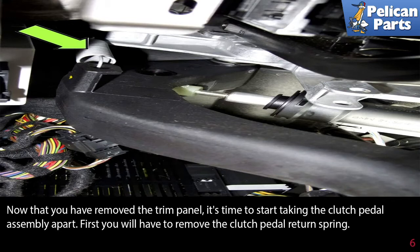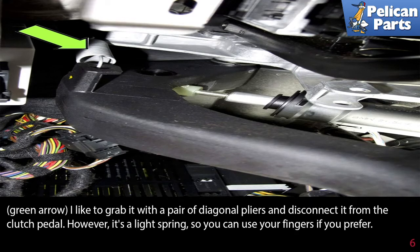Now that you have removed the trim panel, it's time to start taking the clutch pedal assembly apart. First you will have to remove the clutch pedal return spring. As indicated by the green arrow, grab it with a pair of diagonal pliers and disconnect it from the clutch pedal.